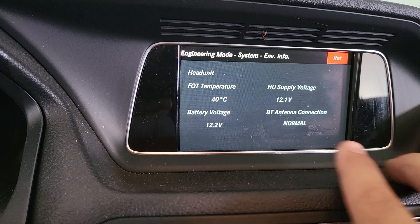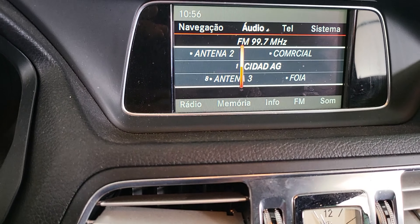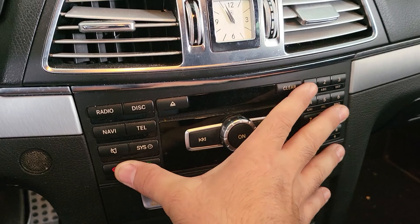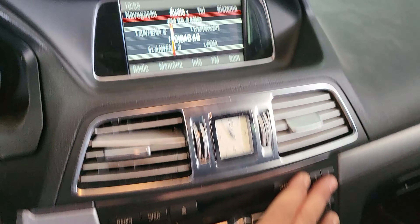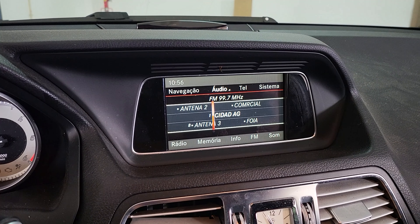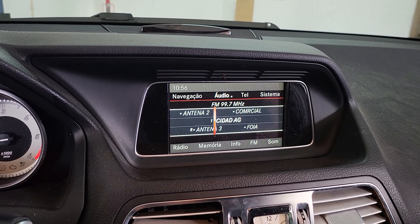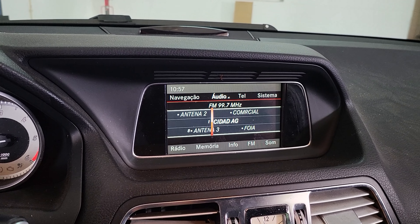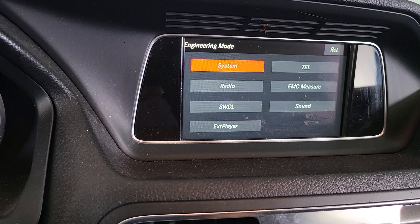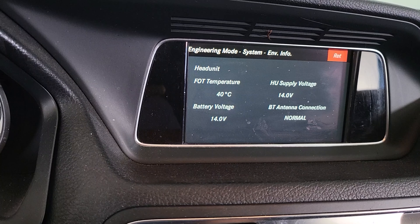So now let's start the car. We have to go back into engineering mode — this button, this one, and this one. There we go. We go to system, environment, head unit, and here we go.